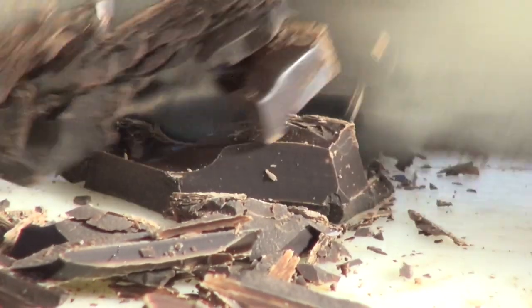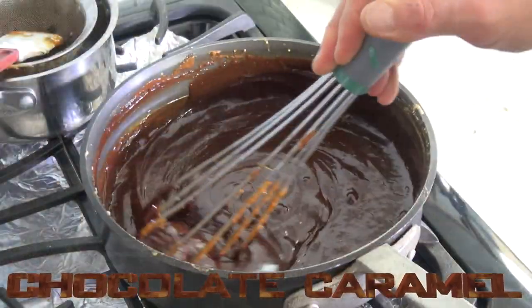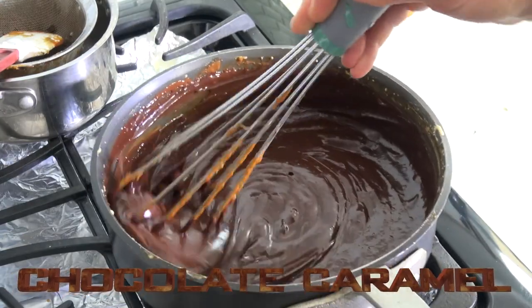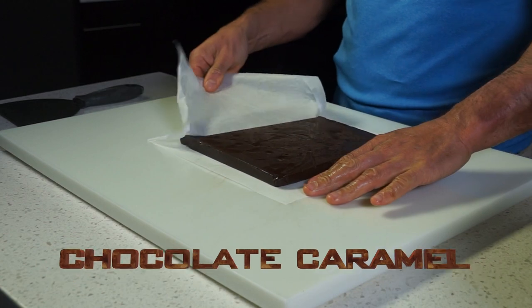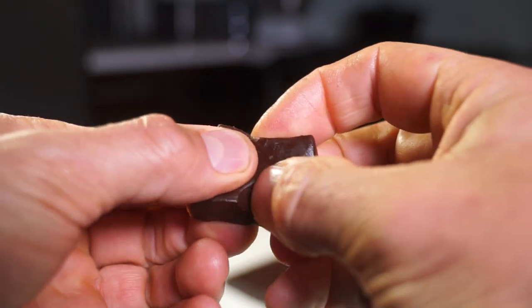Hi there, I am Bruno Holbouz. Dark chocolate is my fave chocolate, but what about salted chocolate caramel? To die for!